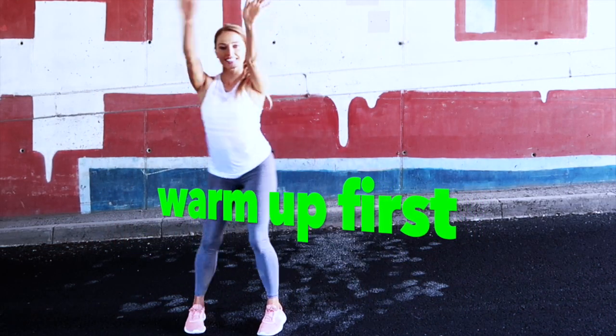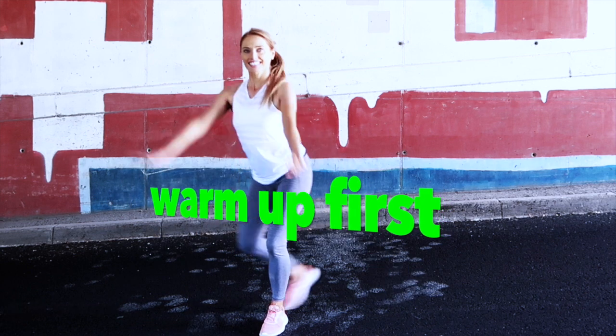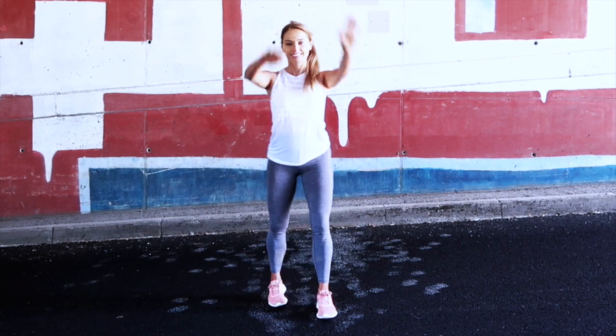If you haven't done a warm-up first, just press pause and march on the spot for one minute. If you're ready, let's get started.